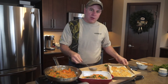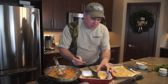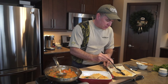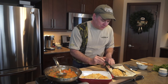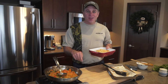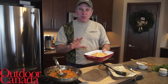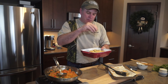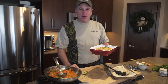Now all we have to do is put our fish on top and we are ready to go. Here we go — macadamia nut-crusted crappie, vegetable Thai sauce. Garnish it with a little bit of chopped cilantro. I know what I'm having for dinner.